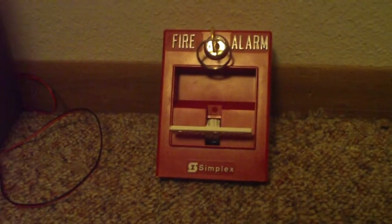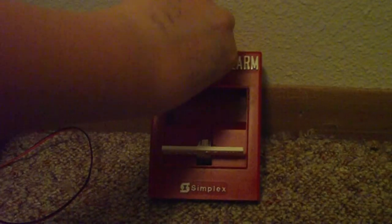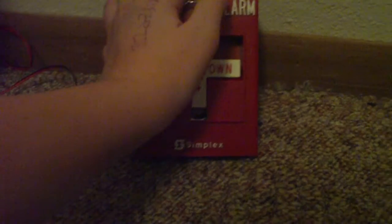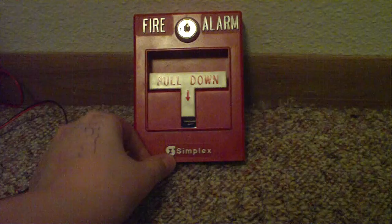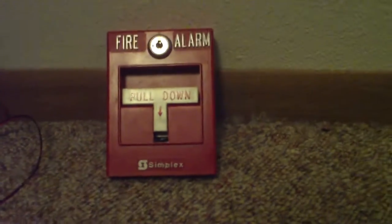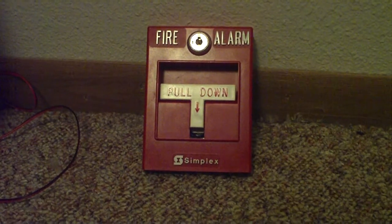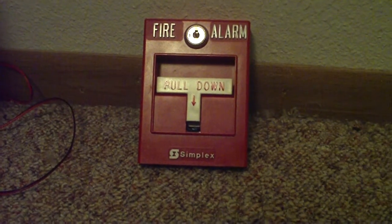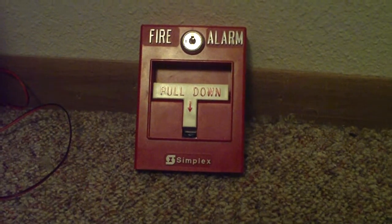This is Fire Alarm 101. Last time you saw my other video, I was looking for a key. This fire alarm place is letting me use a key until I get my copy from Boogie Car, who is my friend on YouTube. I'm going to be getting a panel soon, and we're going to be hooking up that big system with LEDs and switches and stuff like that.